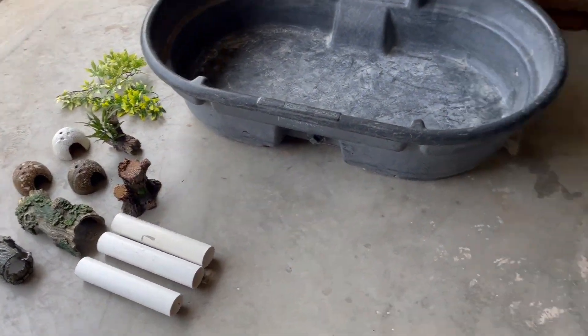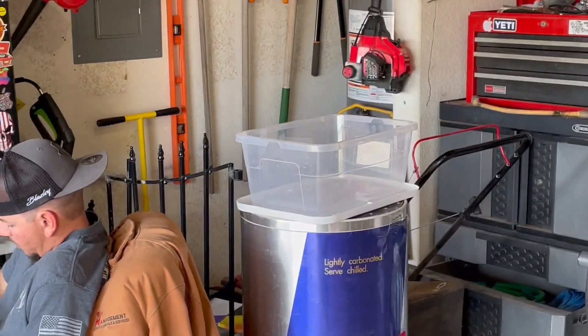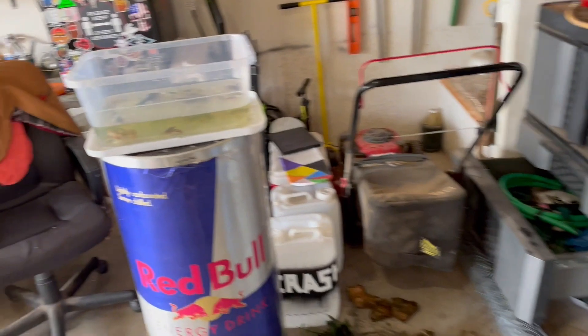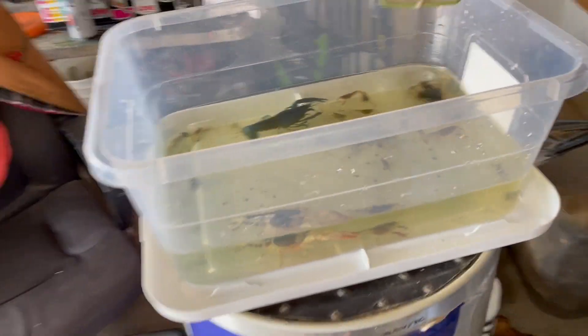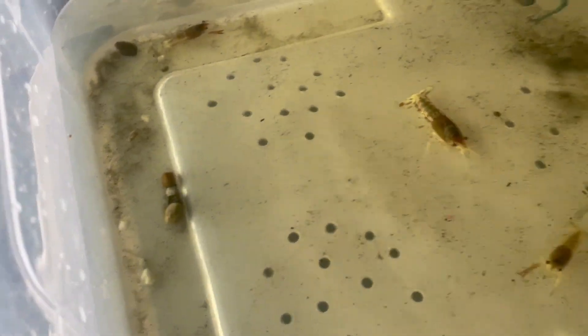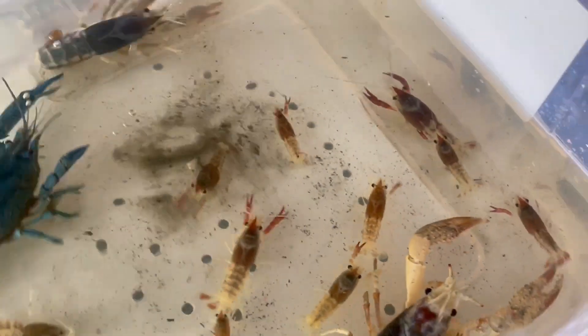We got everything out so far. Now it's just time to get the crawfish out and put them in a bucket. There's a lot more babies than I thought — there is a ton of baby crawfish. Wieners Nistel's working hard, trying to catch two at once. Look at that little guy. They're absolutely everywhere and we just started.